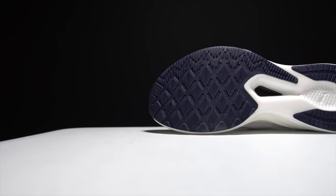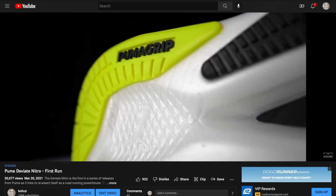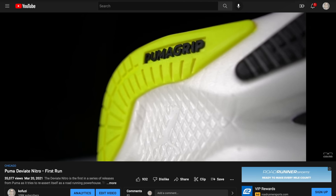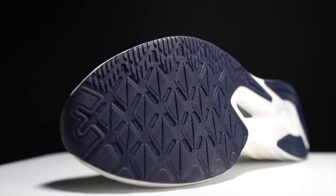On the outsole protecting this Nitro Elite foam, we have rubber coverage that is very similar to what we saw in the DV8 Nitro, the non-Elite version. But this isn't labeled specifically as Puma Grip, so I'm guessing it's a slightly different compound. It also seems to have shorter lugs on the outsole — not quite as robust as the non-Elite version.